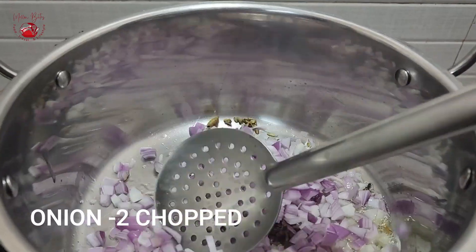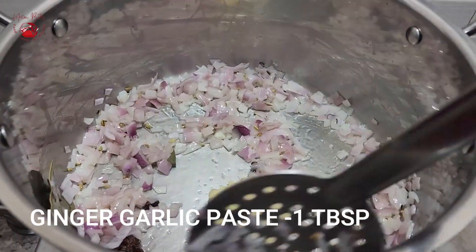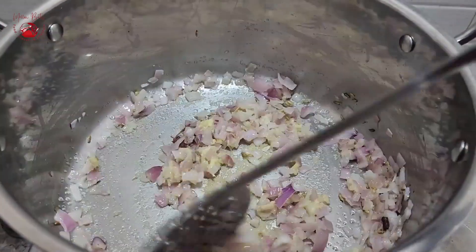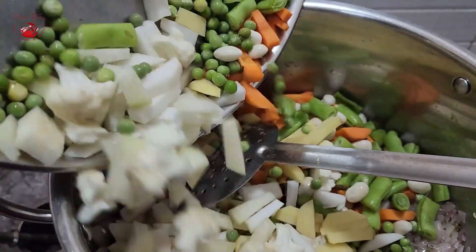Now add in two chopped onions and sauté until they turn translucent. Then throw in a tablespoon of ginger garlic paste and sauté until the raw flavor of the ginger garlic paste goes off.